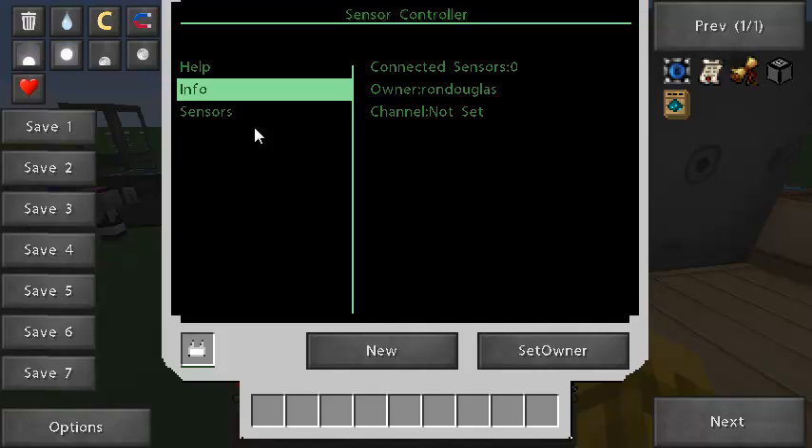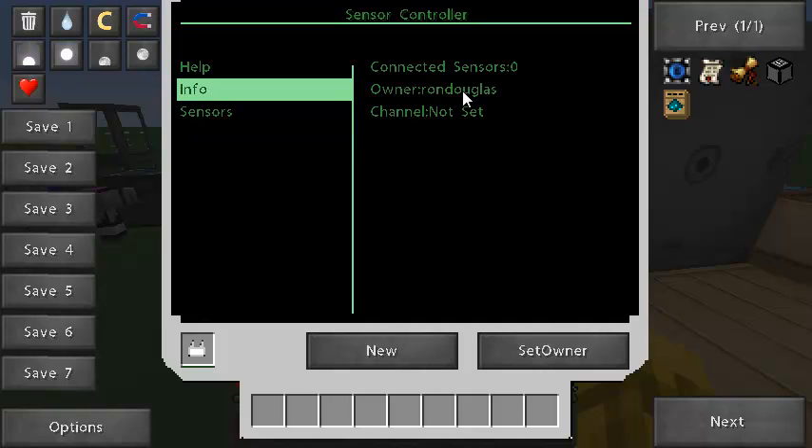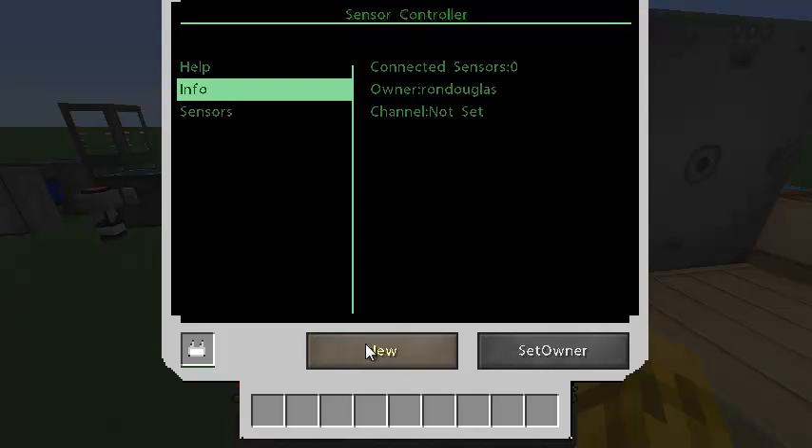You see some information about the controller itself — it's got no channel right now, no sensors connected, but I own it. And if you look at the sensor it says not connected. The first thing we need to do is assign a new frequency. The best way to do that is just click the new button. On single player you're just going to get the next available frequency; on multiplayer I believe it'll find an available frequency that nobody else is using.